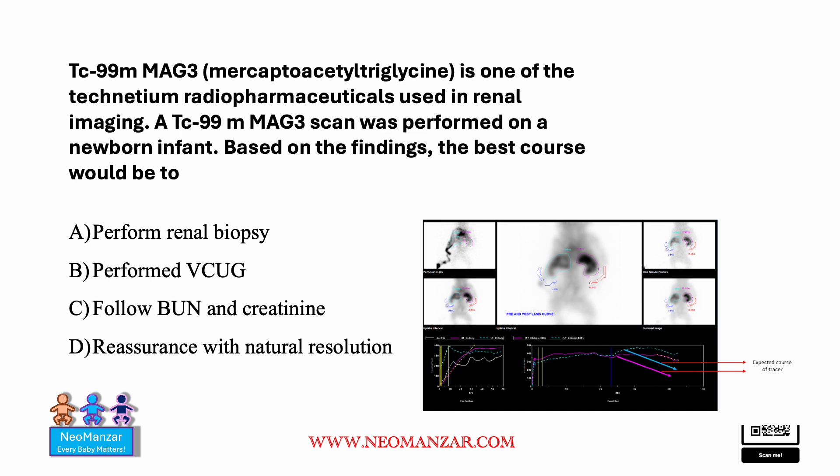Here is a question about a MAG3 Technetium scan, which was performed in a newborn infant. Based on the finding, what is the best course of action here? Pause the slide and take a look.